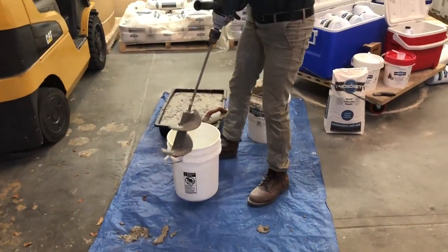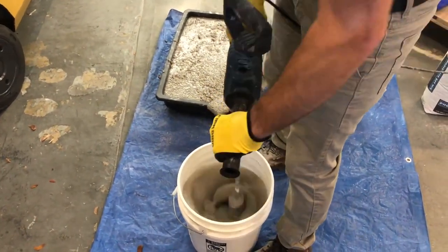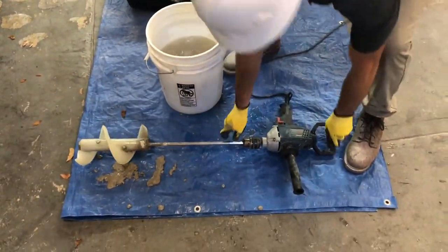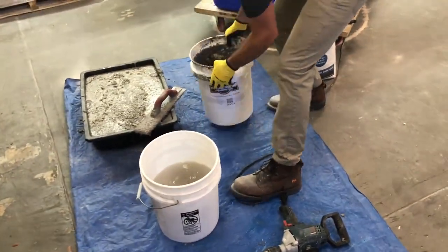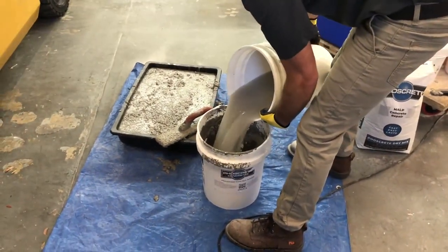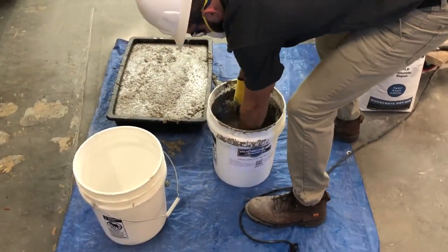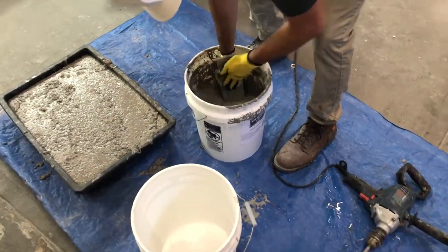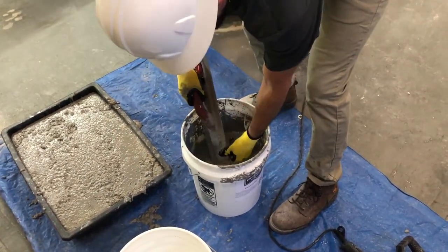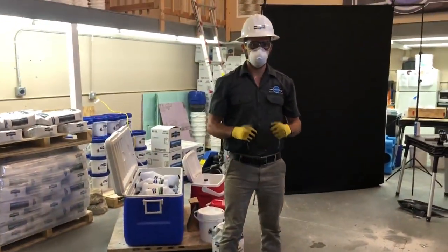When you're done with all your mixing, spin the mixing paddle in the water to clean. Clean your pail and also your tools in the water. And don't forget to wash your hands. For more information, visit the Foscrete website.